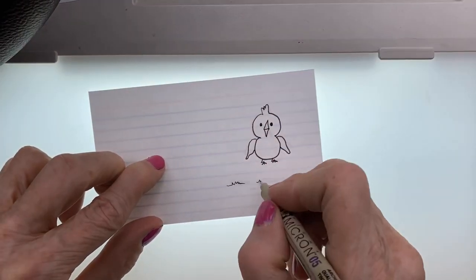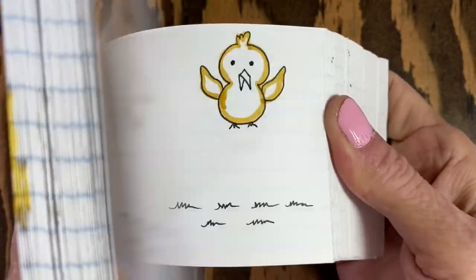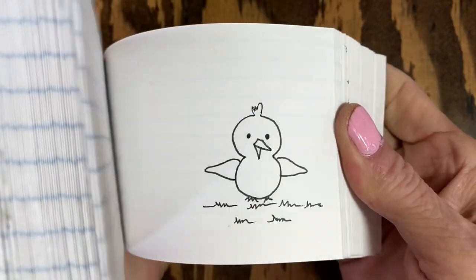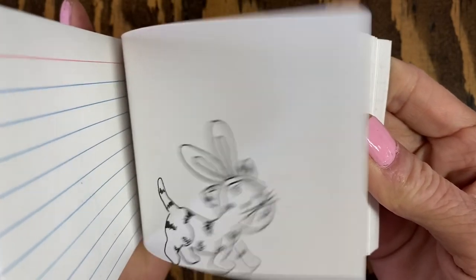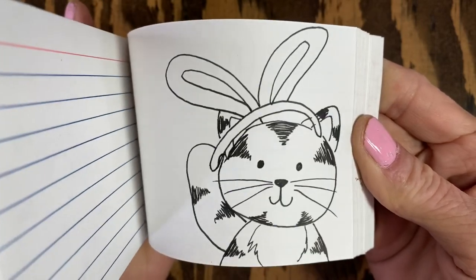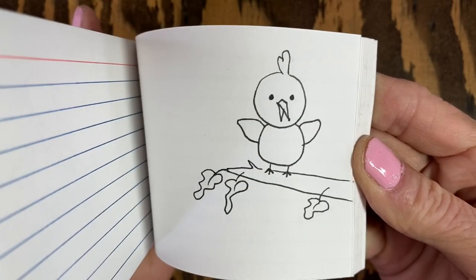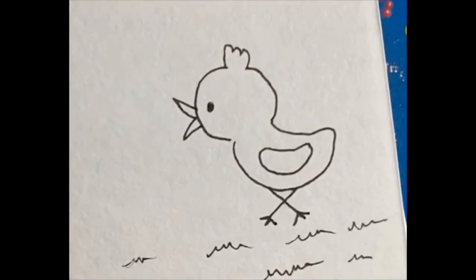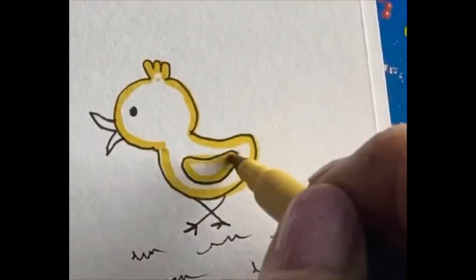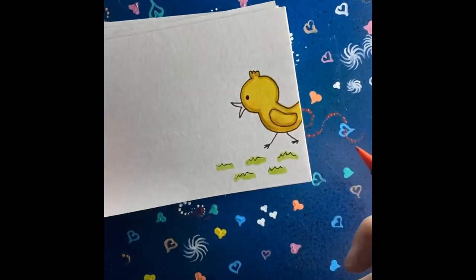I usually have a black and white flip through but I forgot and I started to color this one in the beginning, but most of it is still black and white. I have found that the coloring part takes twice as long as the drawing part, but if you like coloring it can become a very relaxing activity, especially when you're coloring with other people.